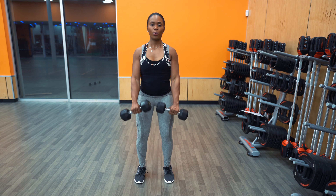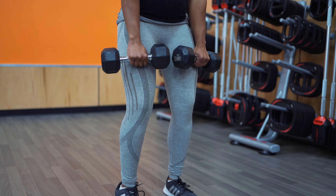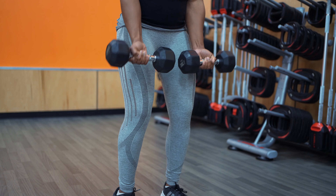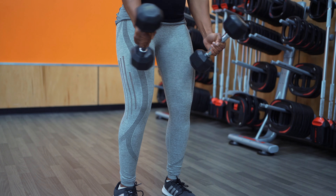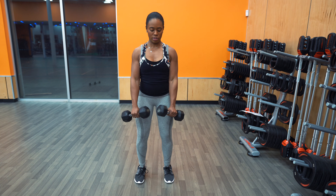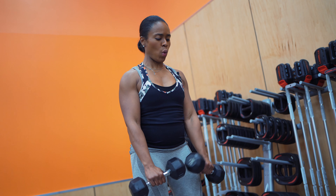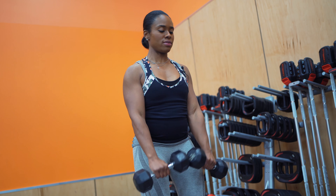If you have weaker elbows or some elbow issues, I would suggest dropping the weight a little bit — go a little lighter than you typically would. Zottman curls are great because they don't just work out your biceps — they also build those forearm muscles as well.